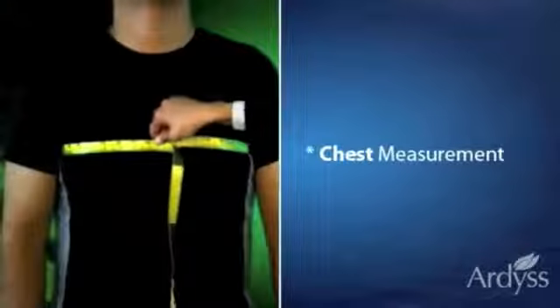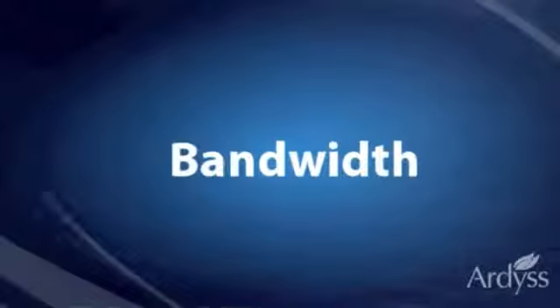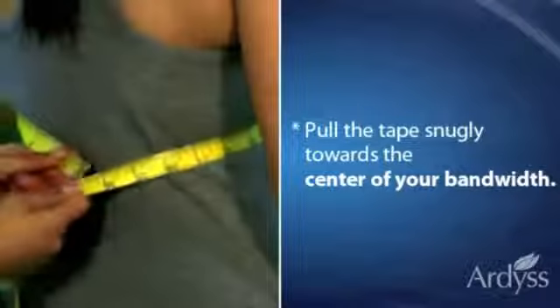Next, let's measure your band width. Right under the bust line is your band width. Slide the measuring tape around your band width and pull the tape snugly towards the center.